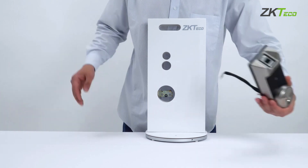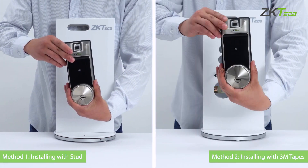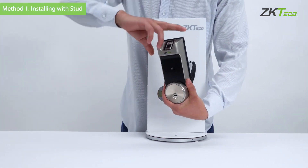We're now moving on to the outdoor assembly installation. As noted earlier, there are two methods. Method one is using the stud and the other method is using 3M tape. Let's watch method one first.